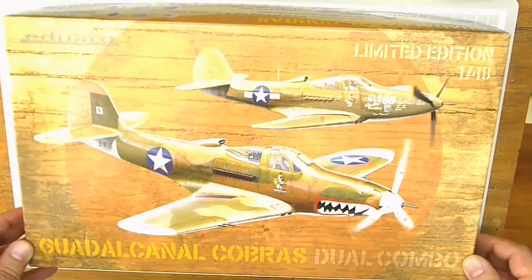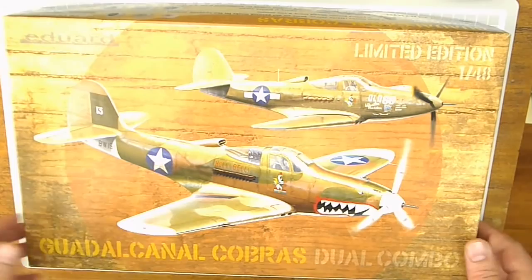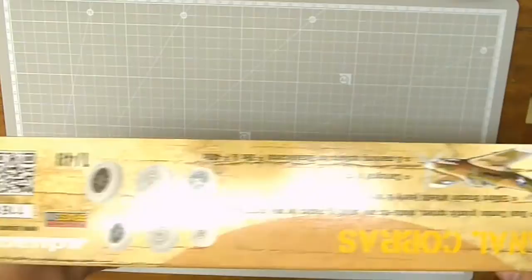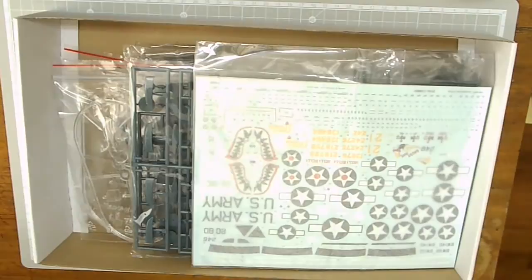First, the box art is very, very nice and a bit different. On the side of the box you can see the 8 color marking options that are available with this kit. And also here you can see that it comes with resin parts. Let's open the box and see what's going on inside.